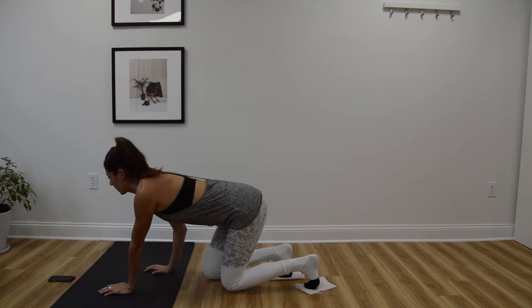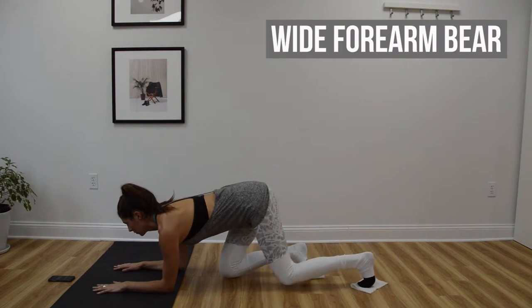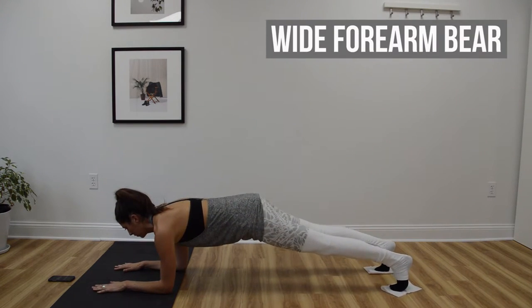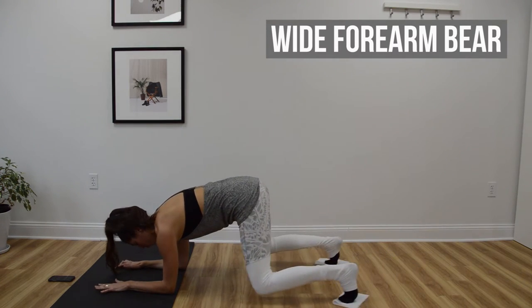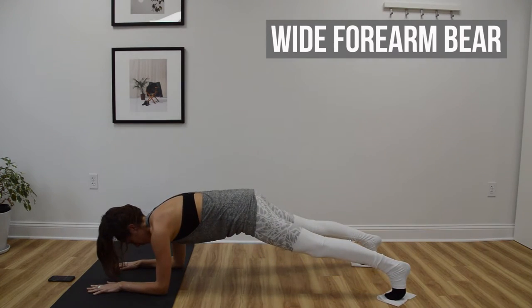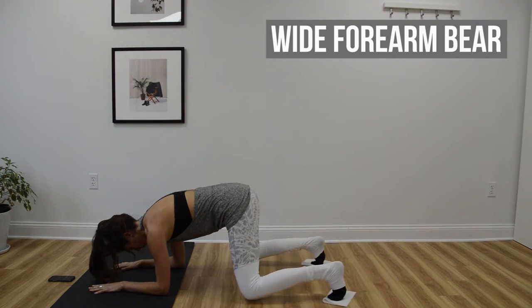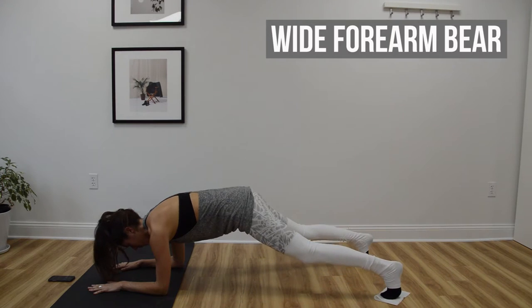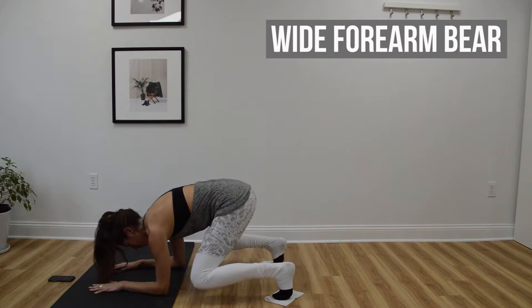At the beeps we're going to start in a forearm plank position, one foot on each slider, and we'll do a bear. For these I want you to have your feet wider than hips distance apart. As you bend and straighten the knees we're kind of engaging the obliques with this wide stance. The knees are coming up towards the outsides of your elbows and then you're straightening back out into that wide forearm plank.